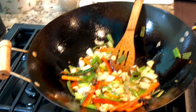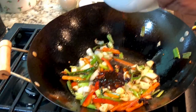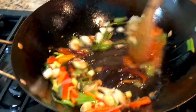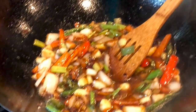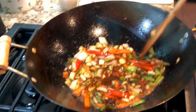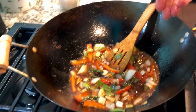Now remember the sauce mixture I had made earlier — I'm going to add that into the wok and stir-fry everything well together until it's well combined. Adding just a little bit of water and stir-frying everything very well on high flame.